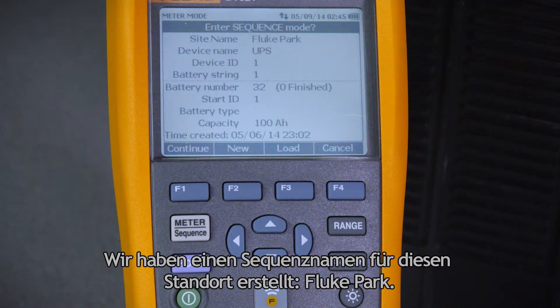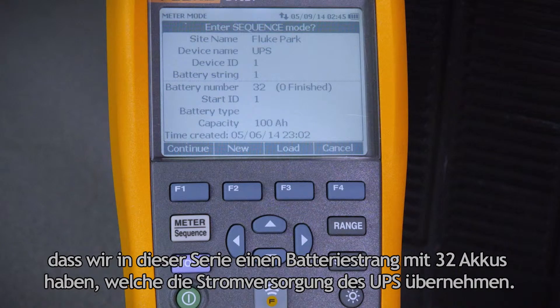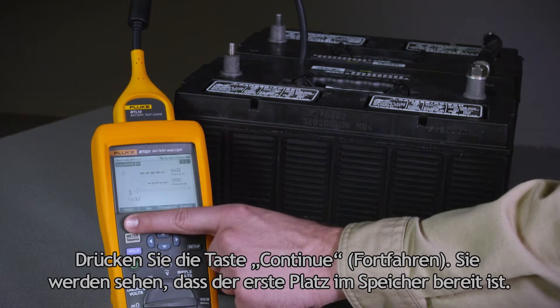We've created a sequence name for this site, which is Fluke Park. Our device name is UPS. For the purpose of this demonstration, we'll assume we have 32 batteries in this string, supplying power to the UPS. Press the continue button.